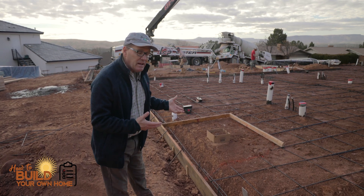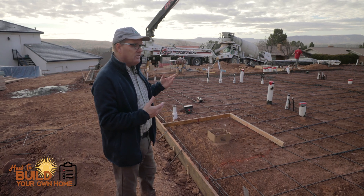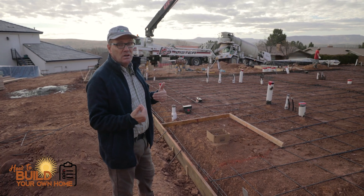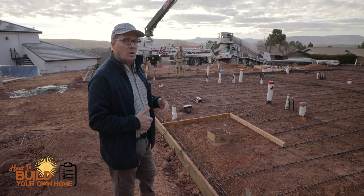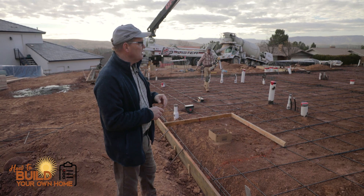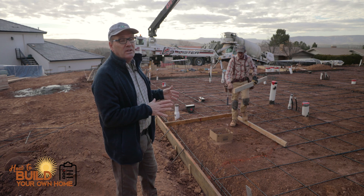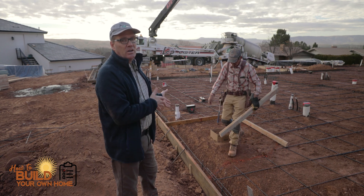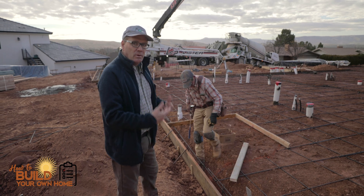If you're interested in that, before you pour a slab — if you're doing a slab on grade — ask your concrete subcontractor: can I do a zero threshold, or what's called a recessed shower? That's basically what they call it in the trades: a recessed shower. It's a really, really effective thing. It's great for walking in the shower because it slopes the minute you walk in and you don't trip over anything.